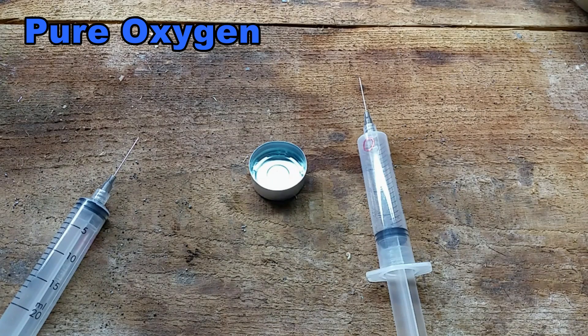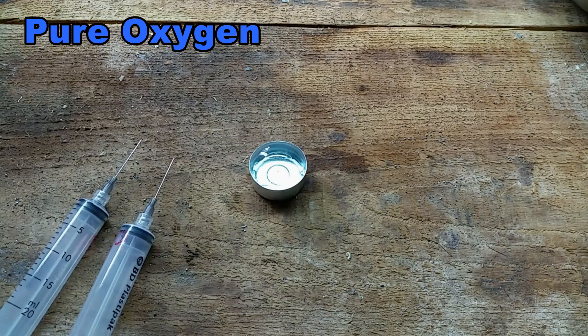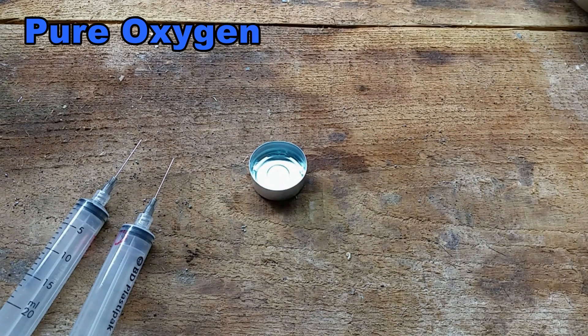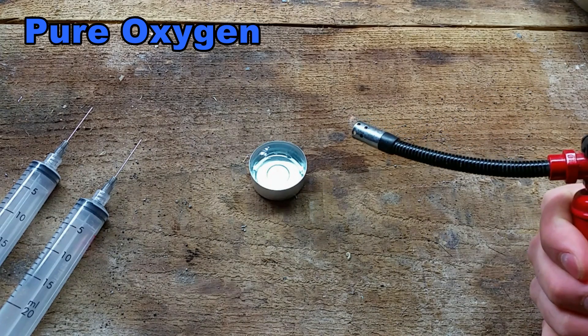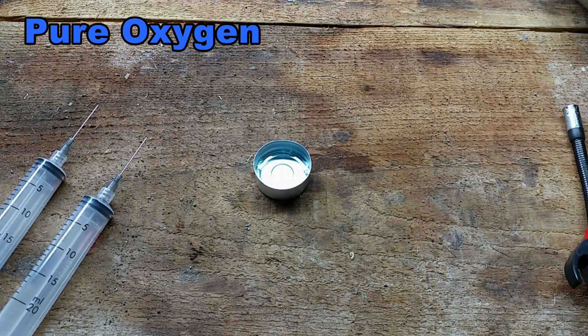So now let's do it the other way around — make an oxygen bubble and gradually add more hydrogen. First, pure oxygen as a control. Light it. Get a little puff. I'll do another one to see if it has the same effect. It's funny, it gives a little puff — probably because some gas from the lighter burns more rapidly in pure oxygen. I didn't expect that.